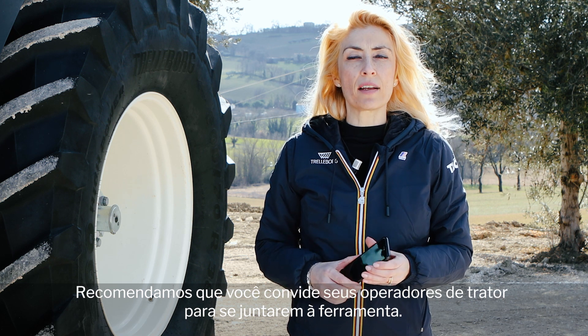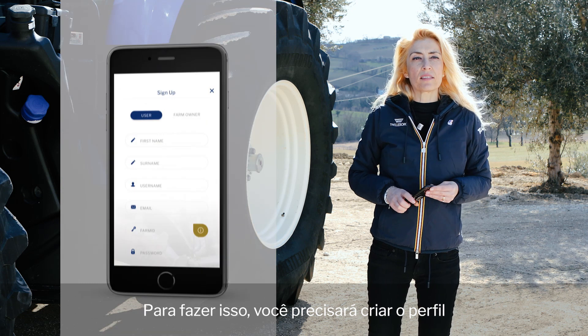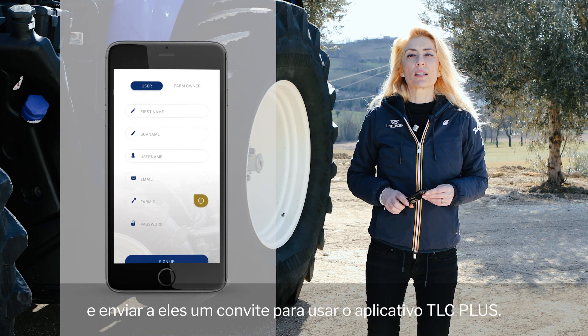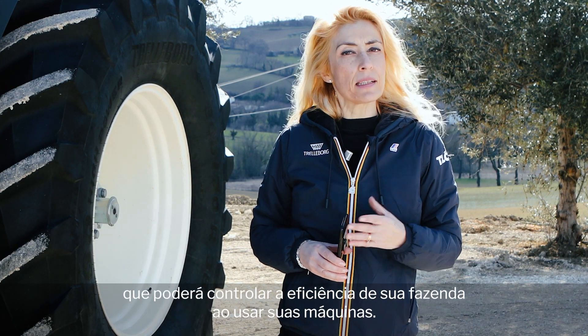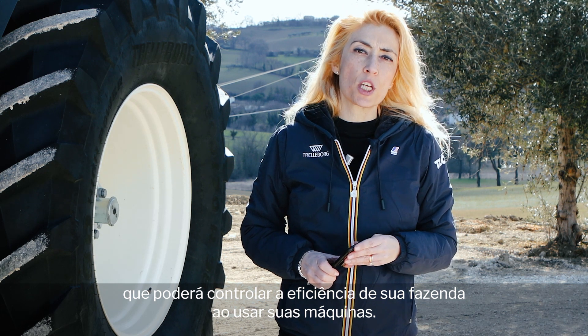We recommend that you invite your tractor operators to join the tool. To do that, you need to create their profile and send them an invitation to use the TLC Plus app. Once you have done so, they will be part of your team that is able to control the efficiency of your farm when using your machines.